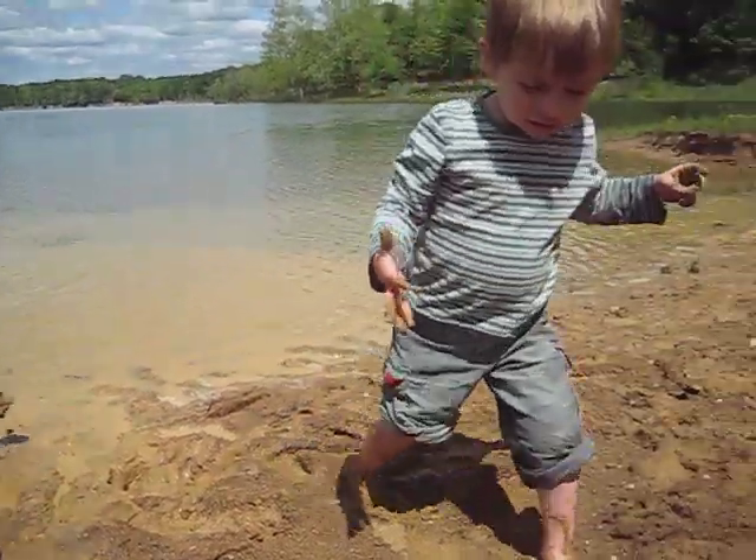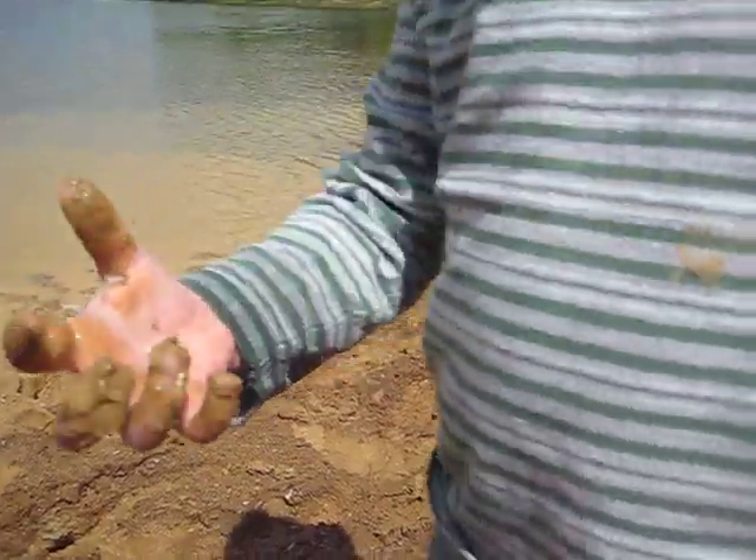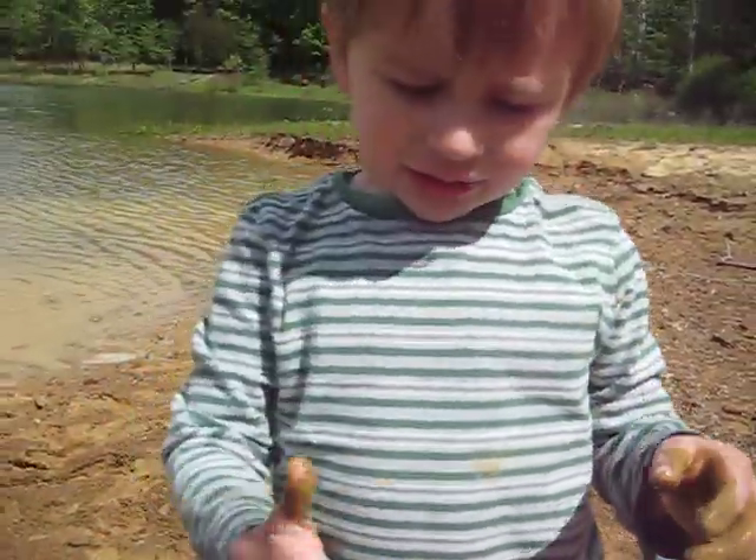This mud farts. I didn't know mud could fart. Is that a dirty hand? Yeah. Clean my hand. Okay.